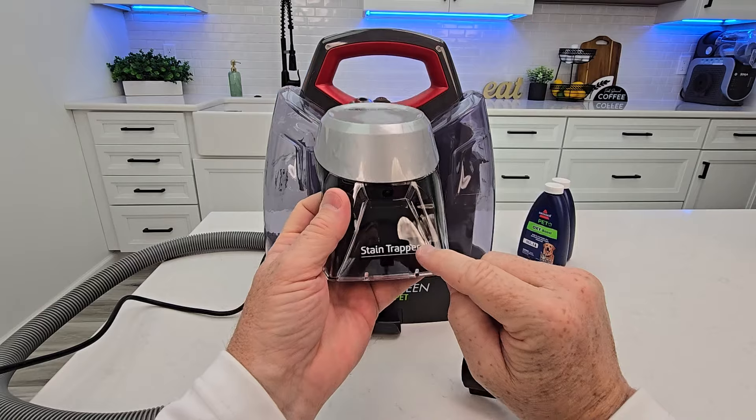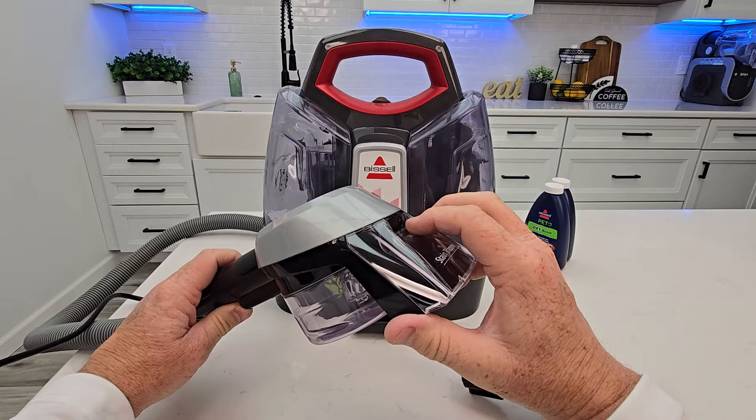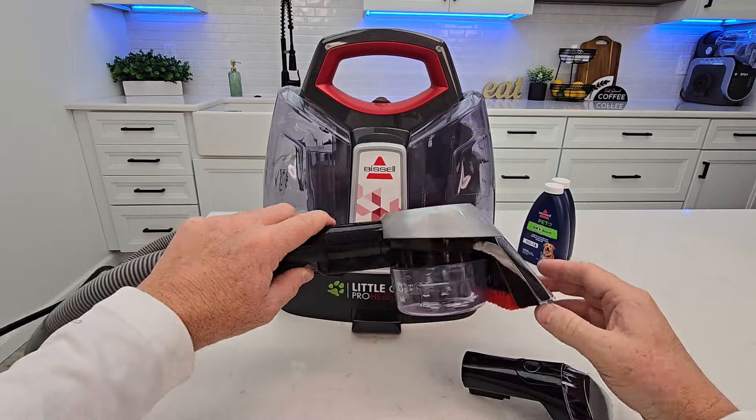This is the stain trapper. You're going to put it on the other hose. When I press the trigger, I'll get solution coming out at the front here. Here's where my suction is, and I have a brush so I can really scrub.